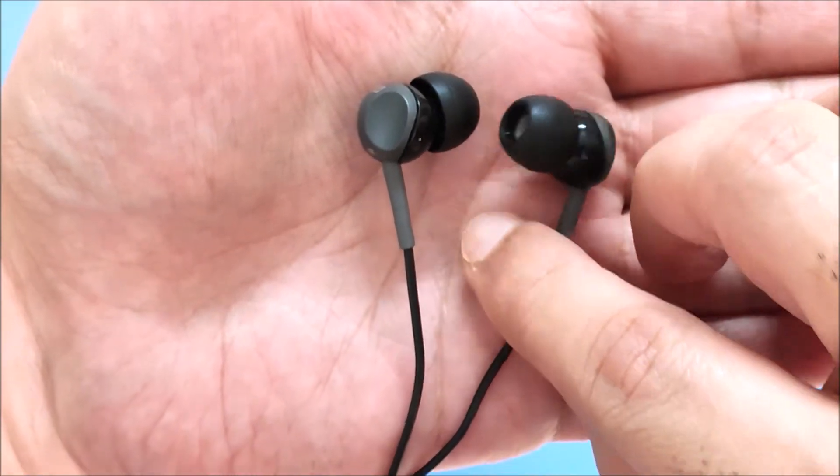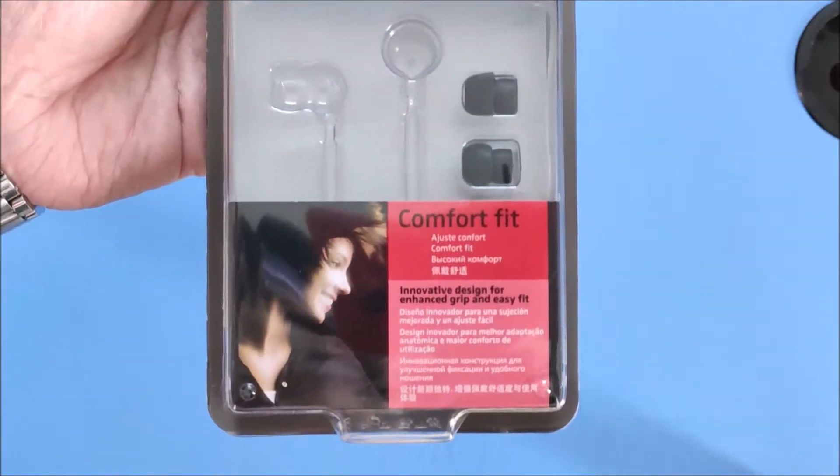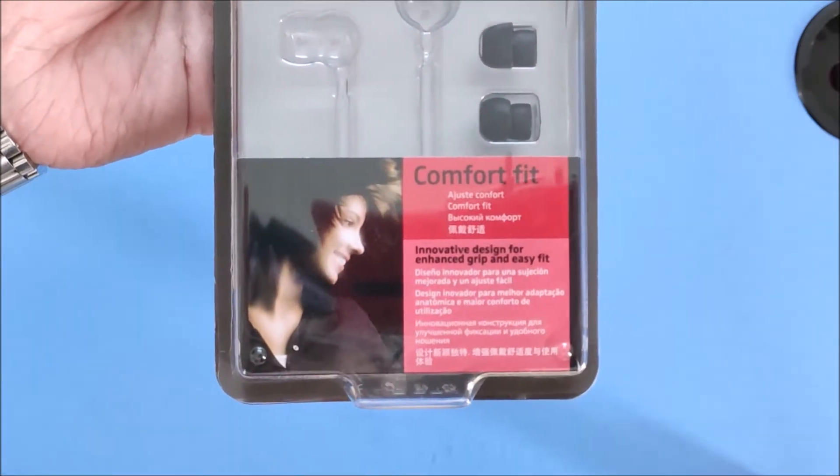The ear tips are very comfortable, and there are three ear tip sizes included in the box. As you can see, it also passes the head shake test, as the earbuds don't fall out.